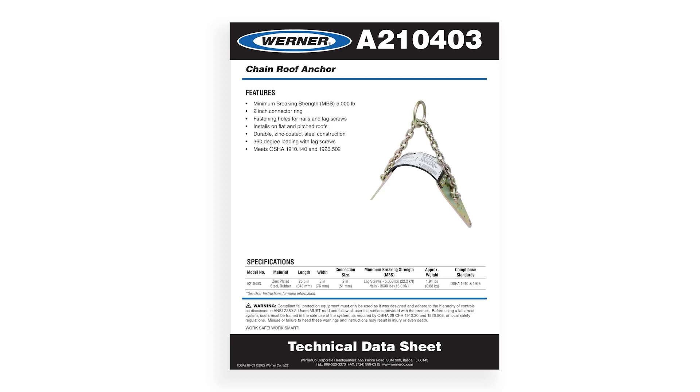If this anchor doesn't suit your needs, look at the A210-403 — the chain roof anchor that installs with six pre-drilled 3-inch lag bolts and will give you 5,000 pounds of strength in any direction.